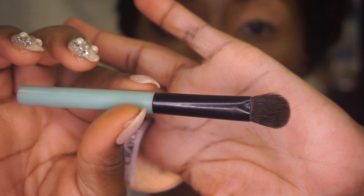Now I'm getting ready to set underneath my eyes using a brush I purchased from Walmart.